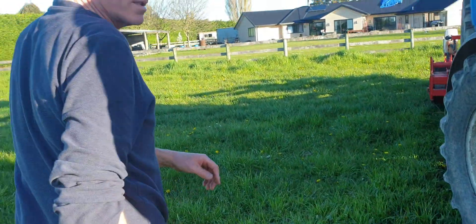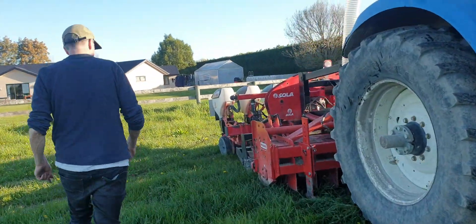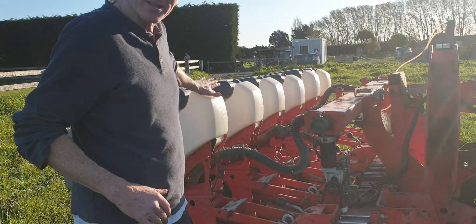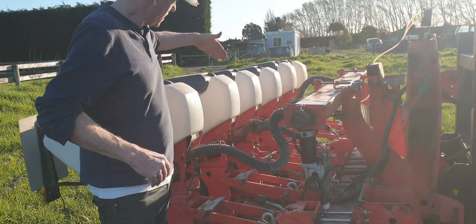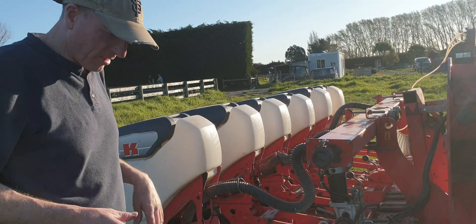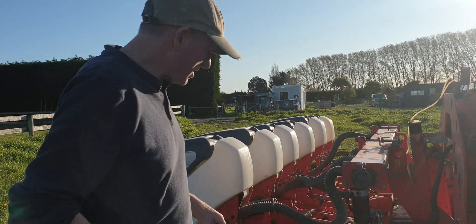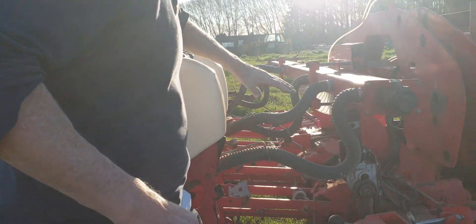Down the back, this is the precision planter. So before, this was all ISOBUS — CAN bus running a whole lot of units. Each of the six seeding units had a stepper motor on it running on CAN bus. That all got a bit old and nasty, so that's been removed. Now one Filmate drive runs all the seeding units.